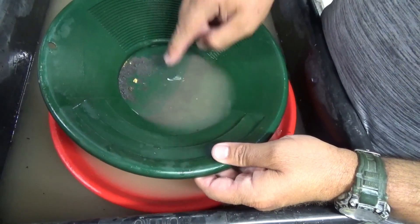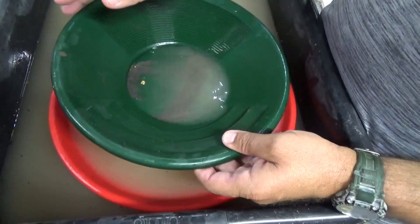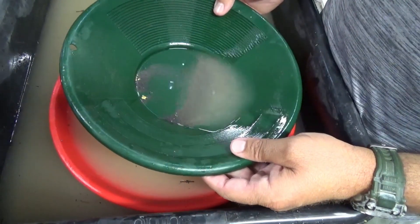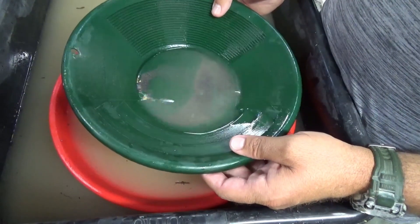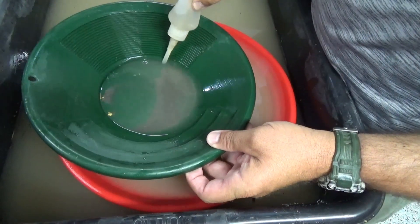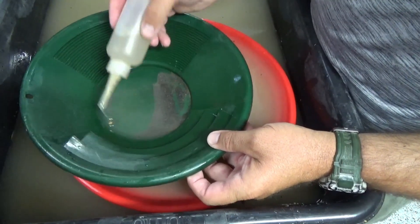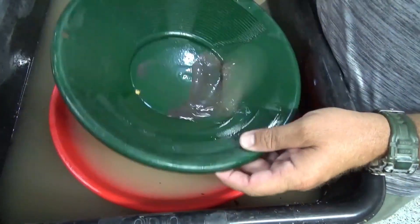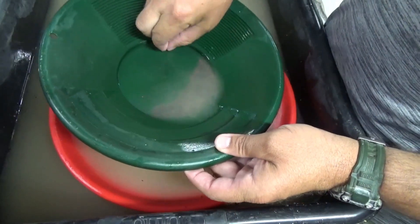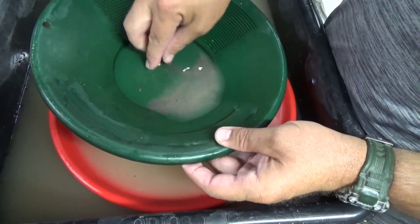Pretty good size — a little nugget. I call that a nugget. It's at the very least a picker. You can pick it up really easy; it makes a good noise when you drop it in the pan.